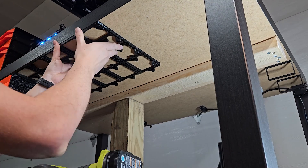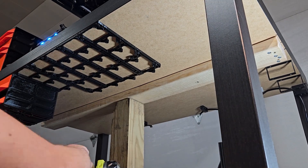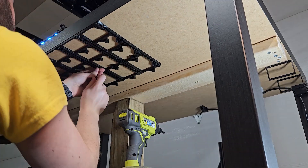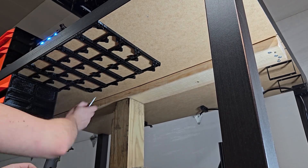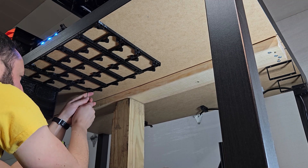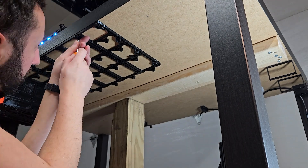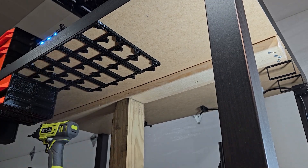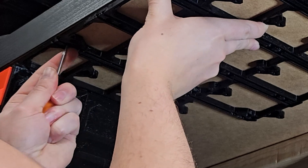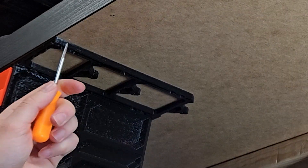For this project you're going to need to use the Gen 2 large rails — I've included those in the files on Printables. Each one of these Gen 2 rails I consider one unit, and for this project we're going to need five. The easiest way is to print a large rail of four units and one additional unit. In this situation I'm using a four-wide and a three-wide because I have a lot of space to cover. I now recommend using a scratch awl and drilling the holes out rather than a template.